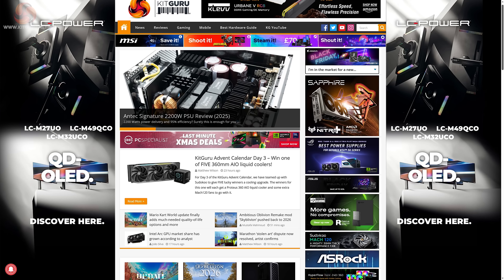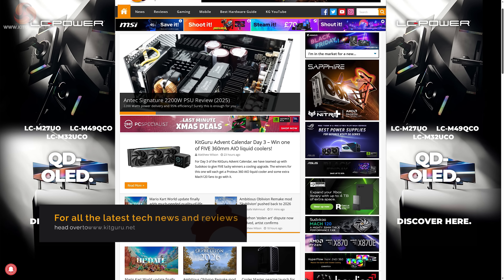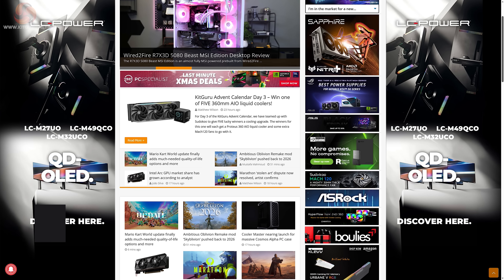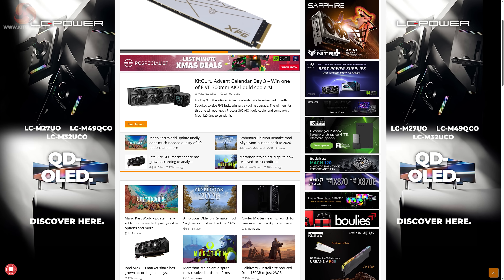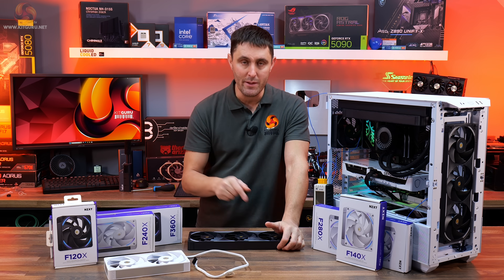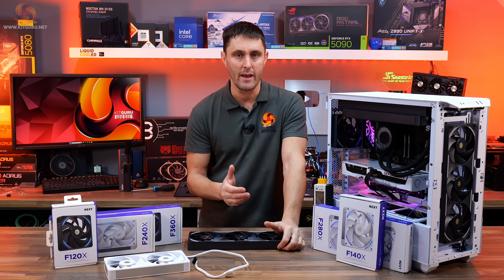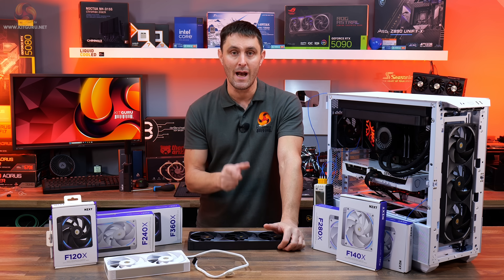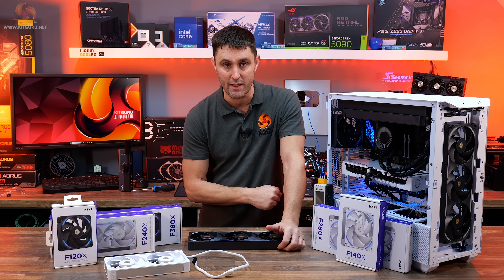Just a quick reminder that there will be a written page for this review over at KitGuru.net where you can find more details, specifications and our fan testing methodology. Also, to those who enjoy the coverage and have not subscribed yet, now is the perfect time to do that. It helps us keep bringing you the in-depth KitGuru content that we're known for, and you'll also get notifications of all our new videos.